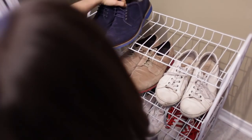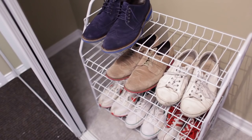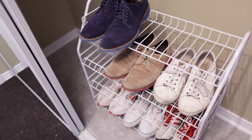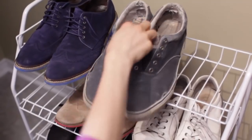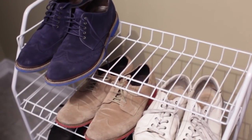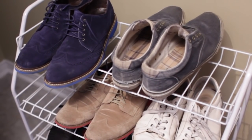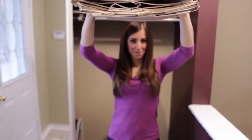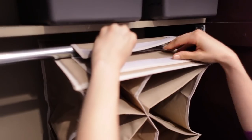Here's a cool trick to tell if it's time to donate or get rid of any shoes: start with all of your shoes pointing toe out. As you wear the shoes and put them back on the shelf, turn them around to point heel out. After a few months, you'll start to identify the shoes that you don't wear anymore. For the other side of the closet, we picked up one of these hanging shoe holders, which will be used to hold my shoes.